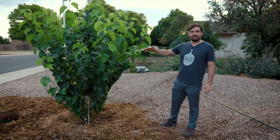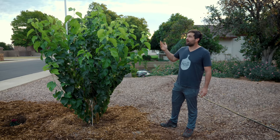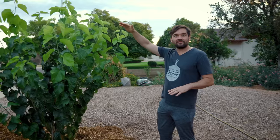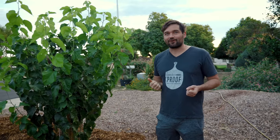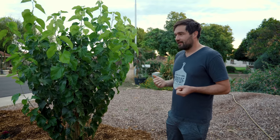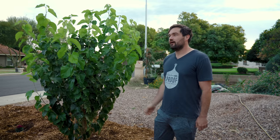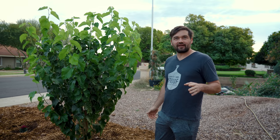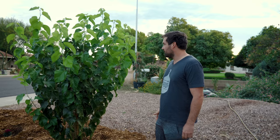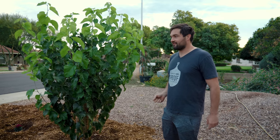I planted this tree in a previous video, so you can see it when it was planted — I think five months ago. It's basically doubled in size, and I'm going to take some credit for just having a good summer, because it was brutal. We had one of the worst summers here in Phoenix from a heat perspective in decades — more days above 110 degrees than they've recorded. Keeping all these younger trees healthy in that time was a lot of work.